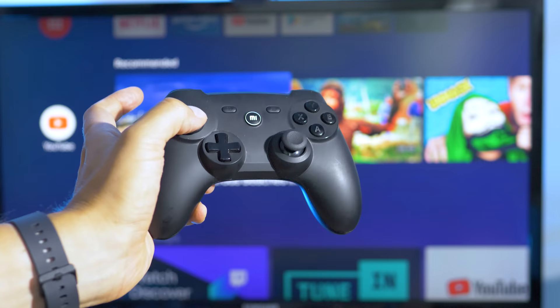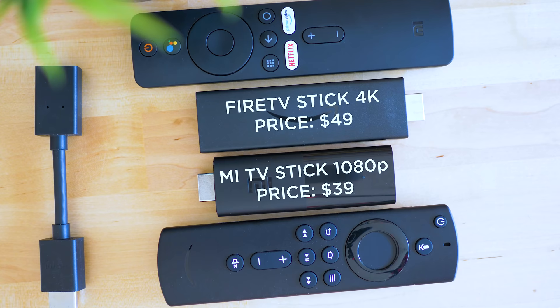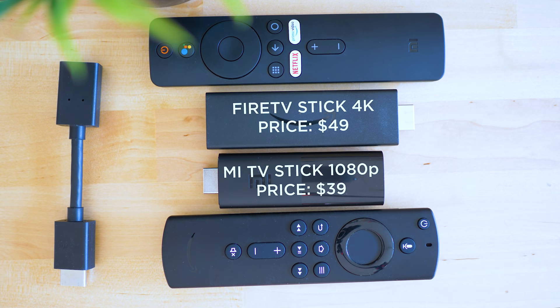There should also be a Mi TV Stick 4K at some point according to rumors, which I'm very much looking forward to. I couldn't get any confirmation from Xiaomi themselves, but I guess they will follow Amazon's approach — the popular Fire TV Stick series also has 1080p and 4K variations, so my guess is that Xiaomi will replicate this product line with Android TV.